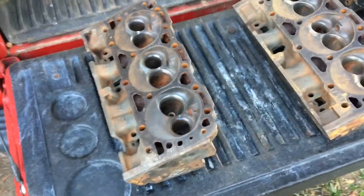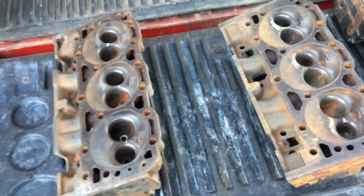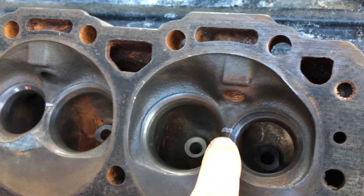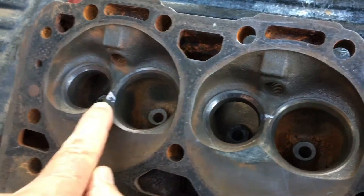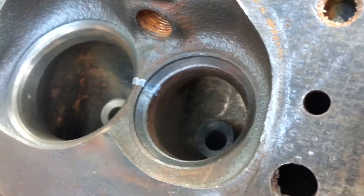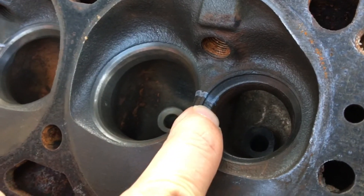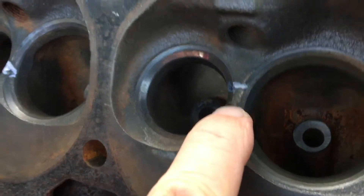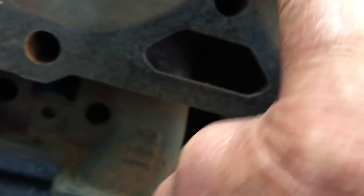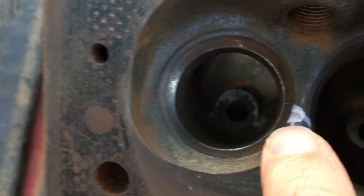What you're looking at here is two Vortex V6 heads. On this one, magnafluxing found a crack there, a crack there, and a crack right there — these are between the exhaust and the intake ports. If we get down there closer you can see the actual crack. There's a crack right there at the tip of my finger, and there's another one right there.